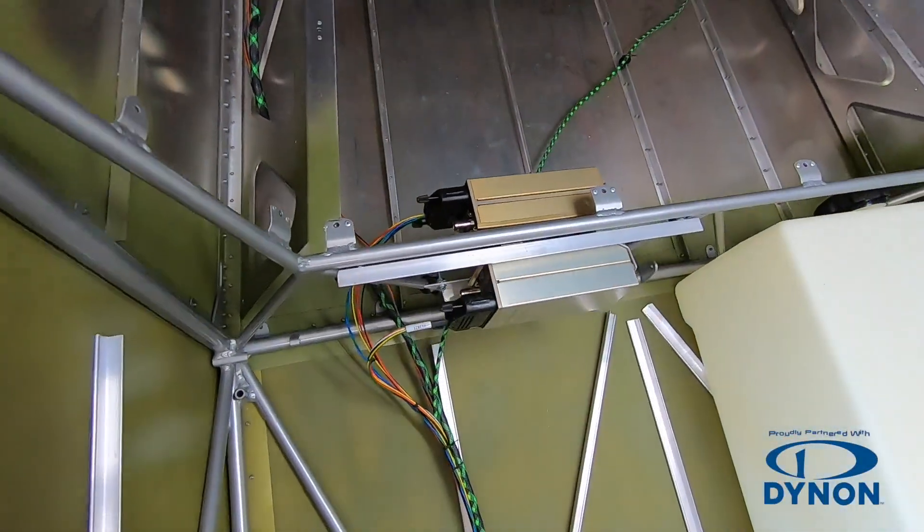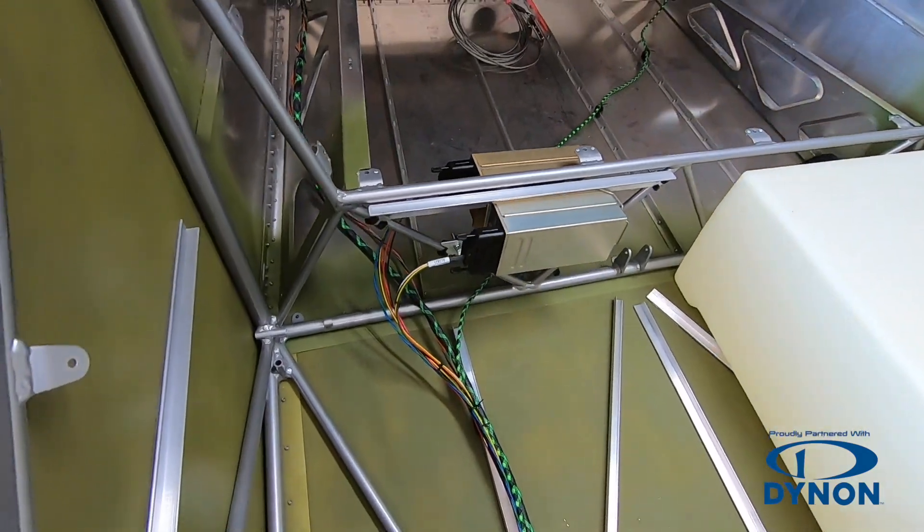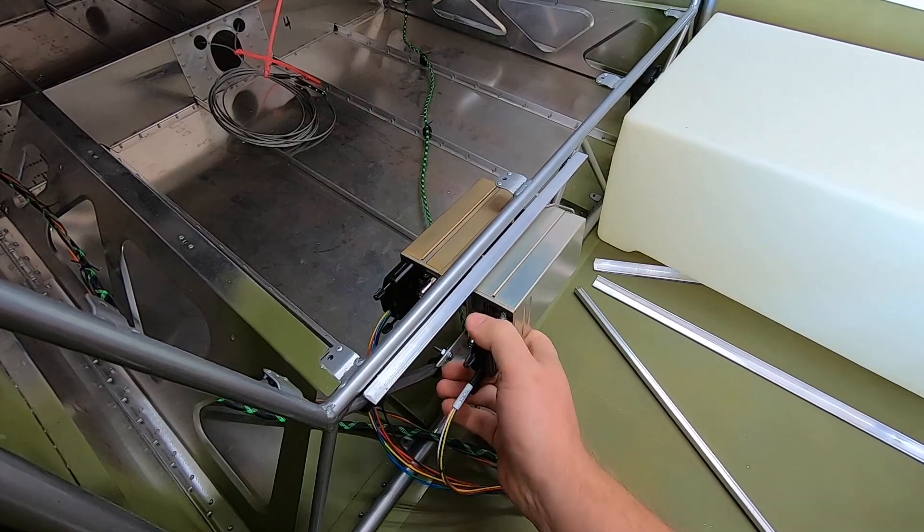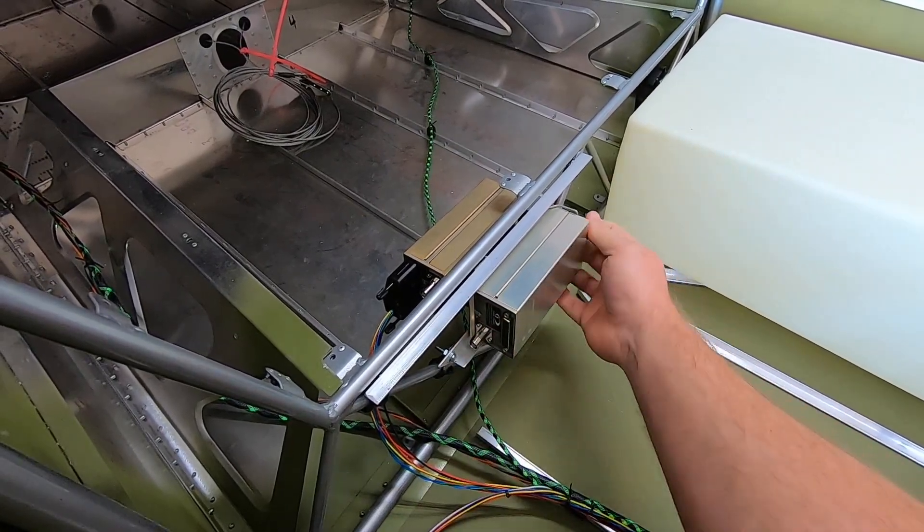My thought process is simply to reduce the coax runs to a minimum. The mounting tray allows a good sturdy mount, while still being very easy to remove the units for service if it's ever needed.